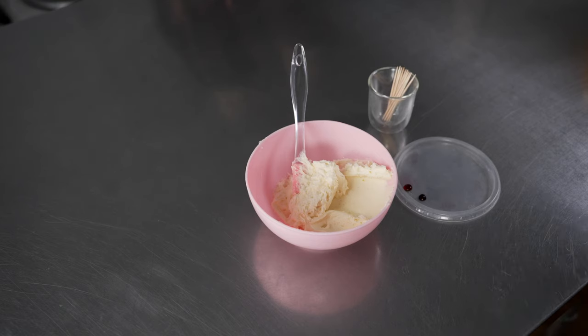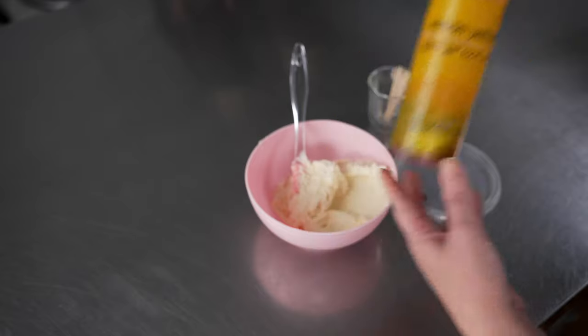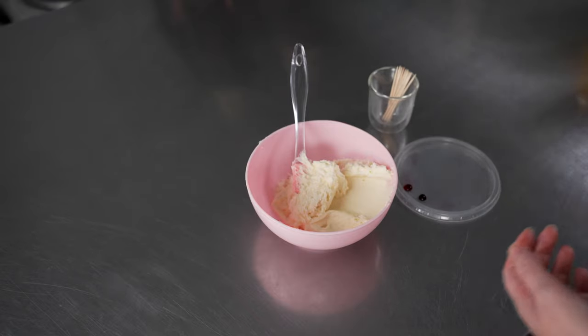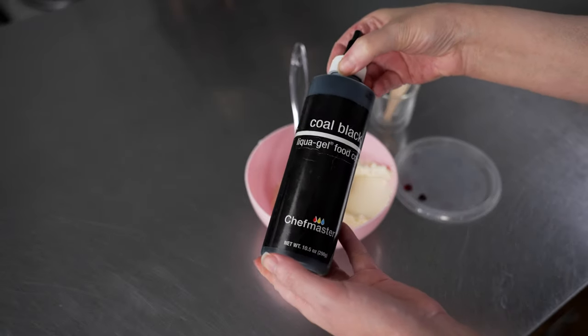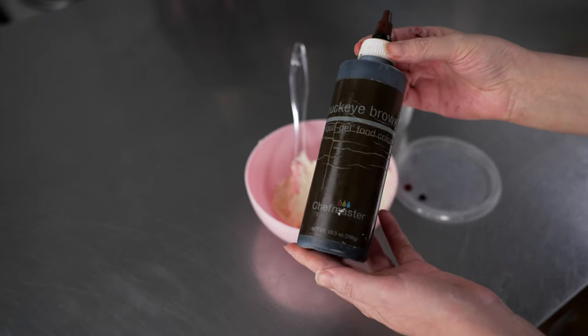We're using American Style Buttercream and we're going to use the following liquid gel food colors: some lemon yellow, sunset orange, neon bright pink, a little bit of coal black, and some buckeye brown.